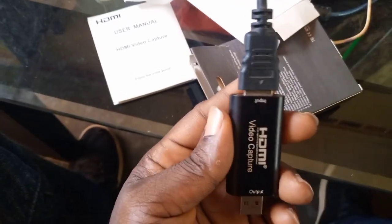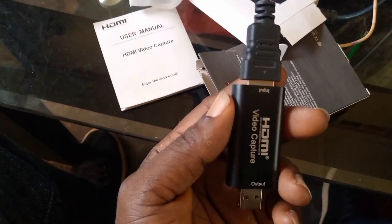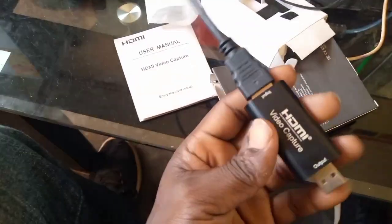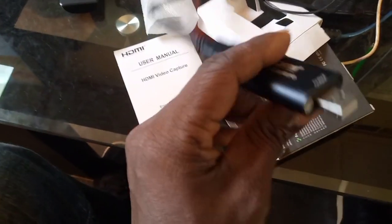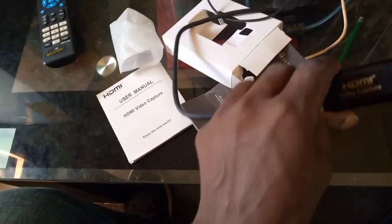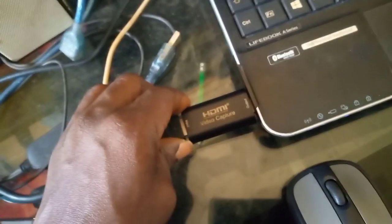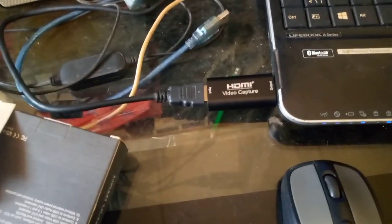I have fixed the HDMI part into the HDMI port of the video capture. Now, the USB part is left, and the USB part will go into your computer's USB port. You can use any USB port on the computer — you fix it like this.